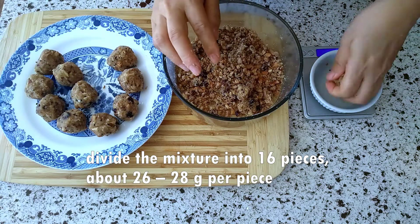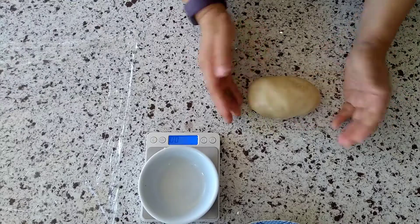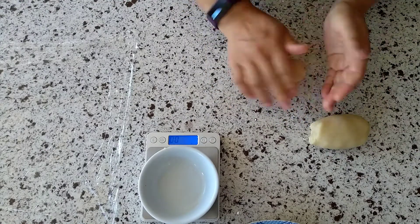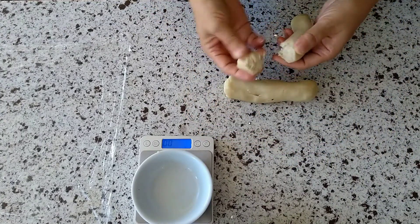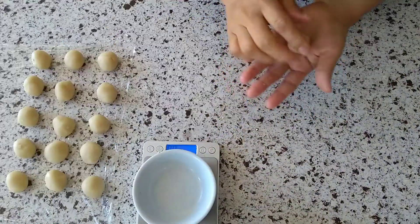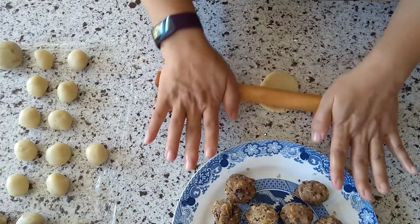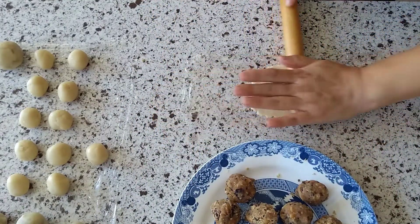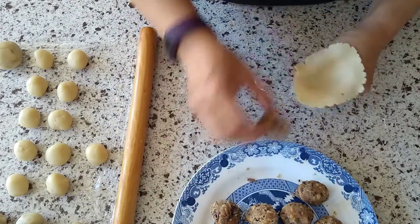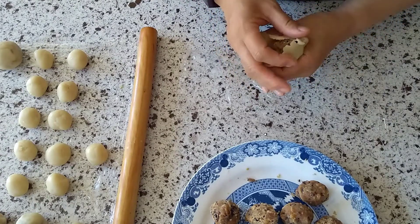Divide the mixture into 16 pieces, about 26 to 28 grams per piece, then form them into balls. For the dough, divide it into 16 pieces, about 14 to 15 grams per piece. Shape these into balls as well. Now use a rolling pin to flatten them out, aiming for a very thin circle. Place a ball of filling on the center of the wrapper, and gather the dough up around the filling in even pleats. Pinch to close up the top, and gently smooth out the pleats.